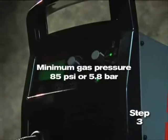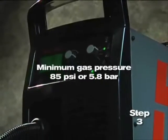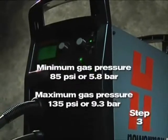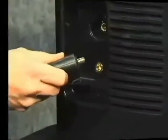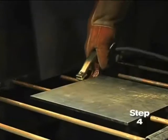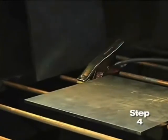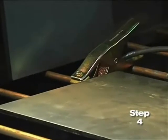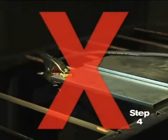The minimum gas pressure is 85 PSI or 5.8 bar, and should not exceed 135 PSI or 9.3 bar. Fourth, attach the work clamp to the power supply and securely to the workpiece. Rust, paint, or coatings must be removed to ensure that the clamp has good electrical contact.